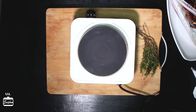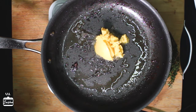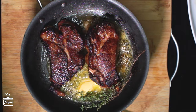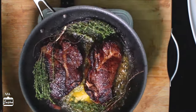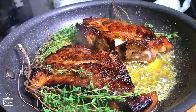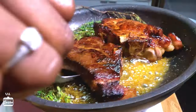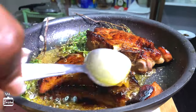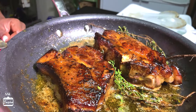What searing does is lock in the moisture so that the meat will be juicy and tender. Now we're gonna work on that delicious butter infusion — start with about two tablespoons of butter and some thyme. Once the butter has melted, bathe the pork in the butter, let it swim around, and allow the thyme to infuse. Do this for about three minutes, then cover the pot and leave it on extremely low heat for three to five minutes, then turn off the stove and your pork will be done.